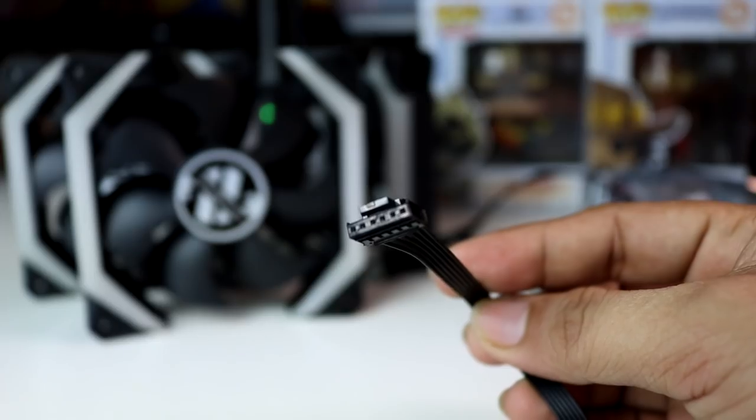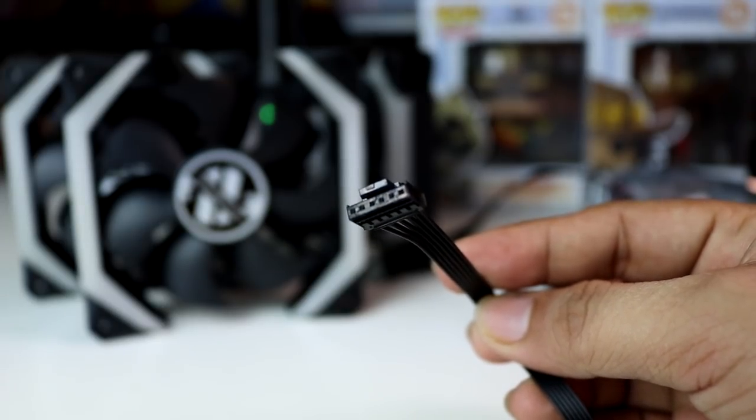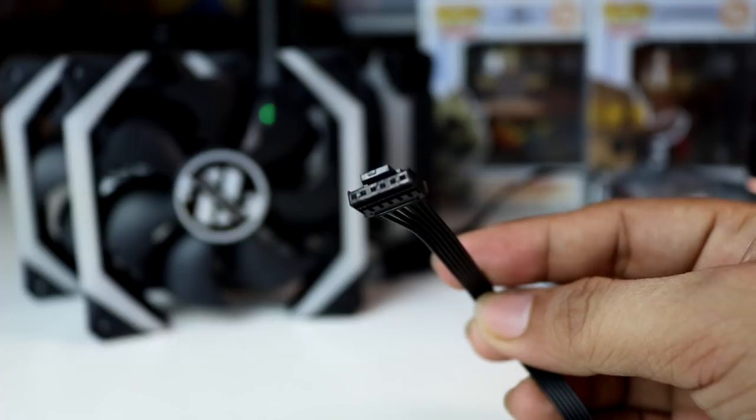Meron tayong cable length na 650mm — so far isa sa pinakamahabang wires na nakita ko sa isang case fan. And meron tayong fan weight na 135 grams.